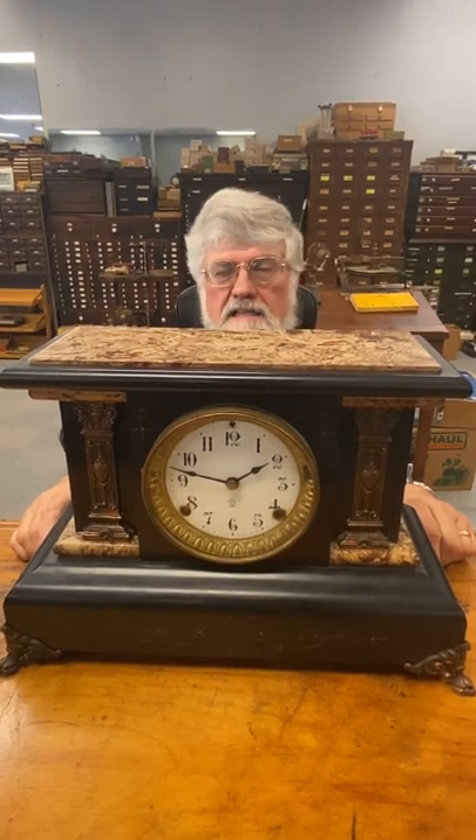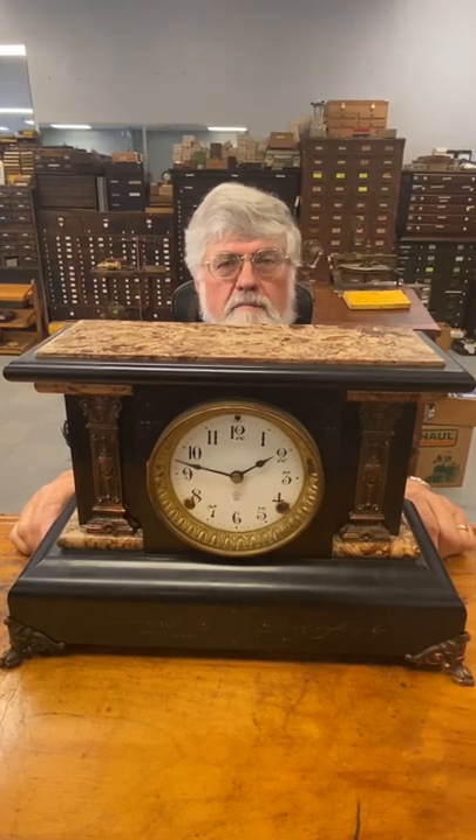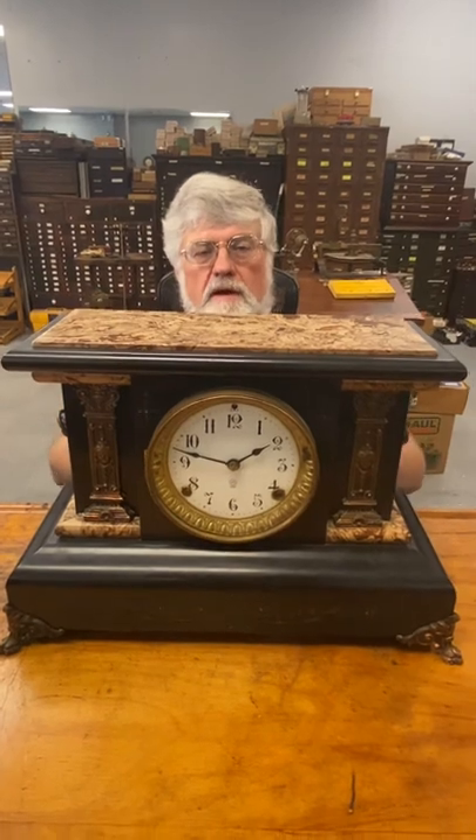99% of the time it's because the clock is out of beat, and we're going to talk about that today. I'm going to show you how to put a clock in beat, which will save you a lot of grief. As a demonstration clock, we're going to use a repair I have in here.